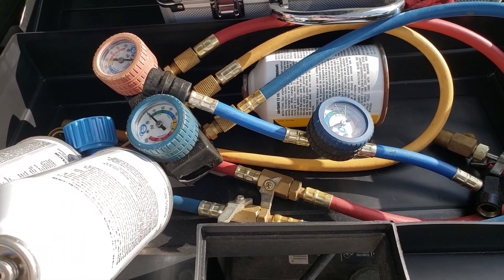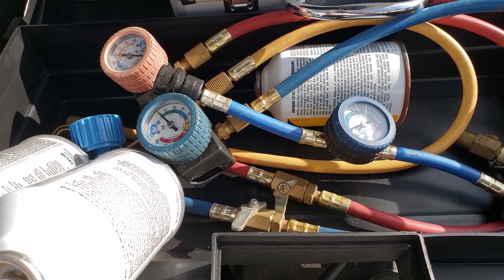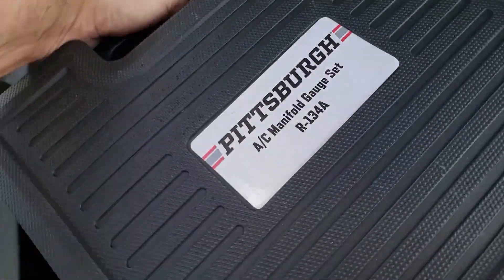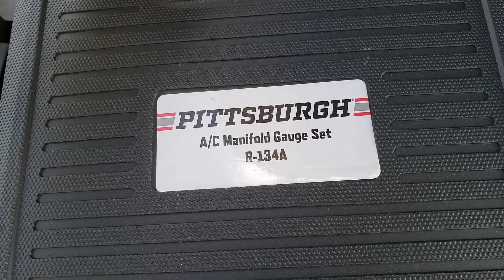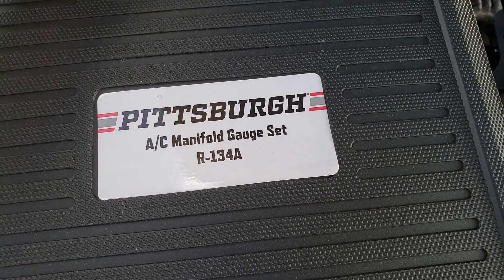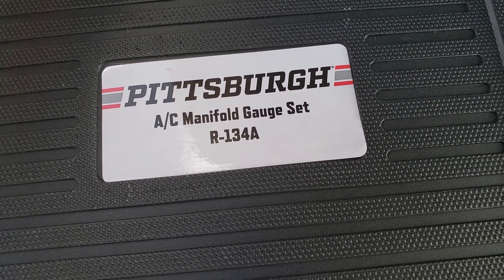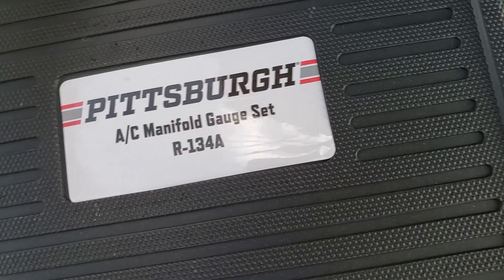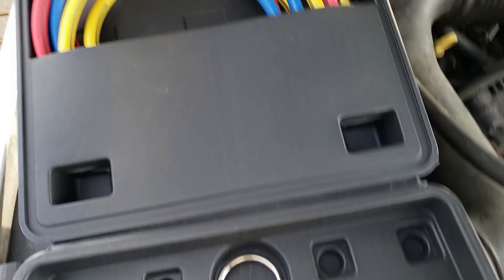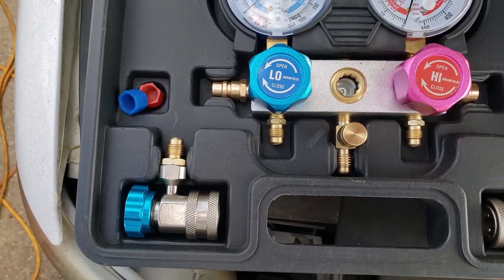This is my old R134A manifold set — it was probably 15 years old and I figured it's time for an upgrade. This is the Pittsburgh Harbor Freight brand manifold gauge. It was bought with a coupon, also on sale for a little bit more than that. We've got our hoses, we've got our manifold, and we've got these things which I don't have yet.